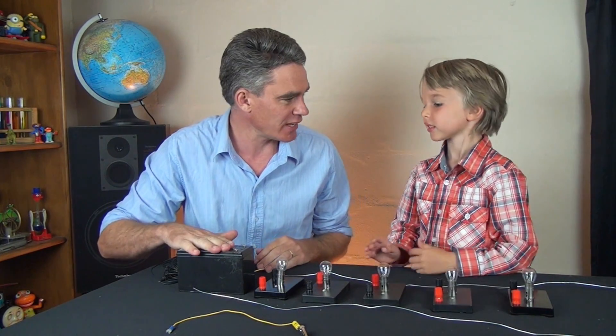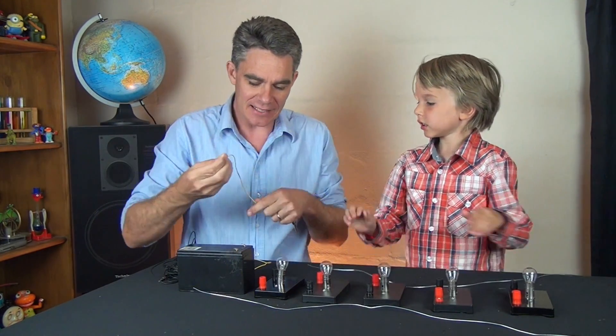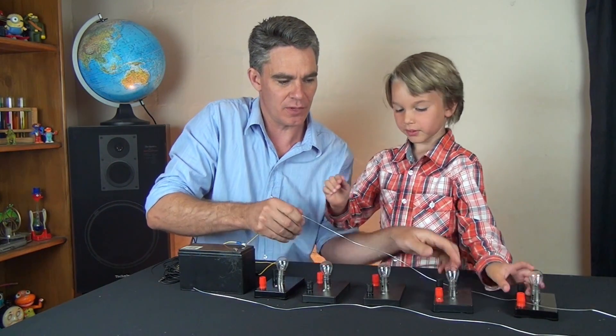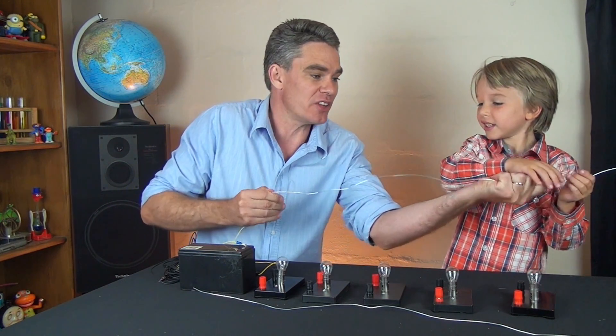We've got our battery here which is going to supply the electrical energy. Connect this alligator clip to this long wire — squeeze and clip. This wire is now connected to the negative terminal.